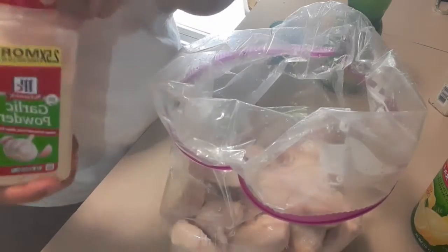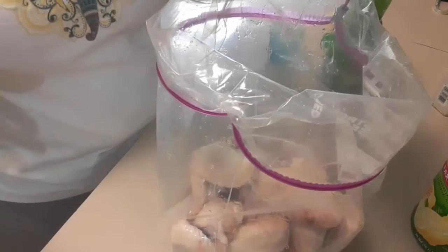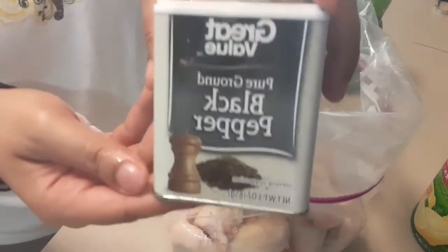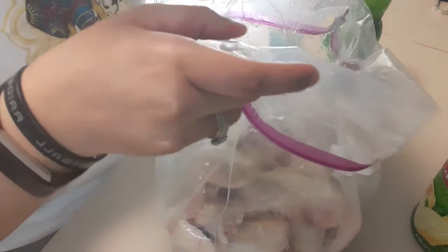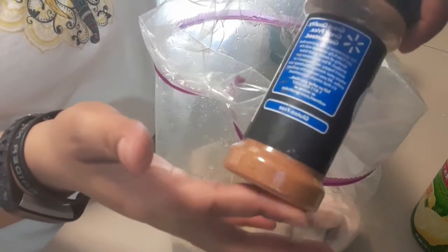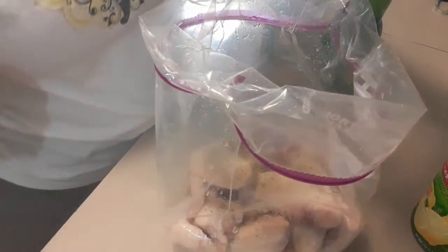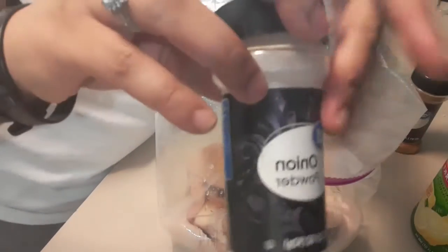We're going to go in with some garlic powder, then some black pepper. I have the big container of this. I buy these a lot, but this one in here is seasoned salt, so I'm going to put some seasoned salt in there. Then we're going to go in with some onion powder.